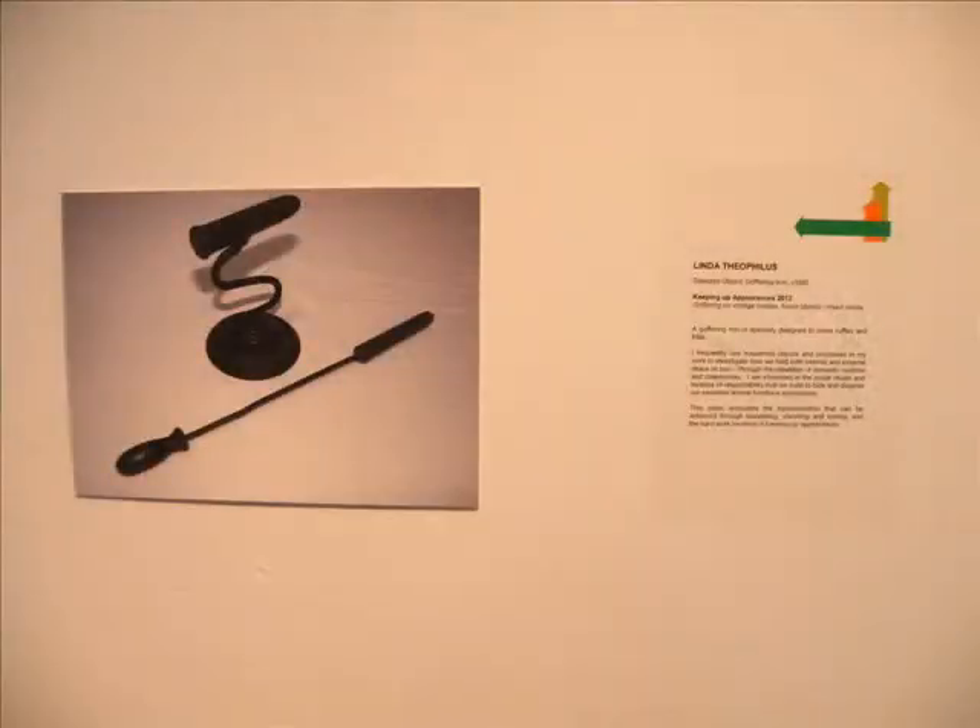I chose a gophering iron, which is a very specialist iron that was used in the 19th century really for the preparation of the finer points of women's costumes.